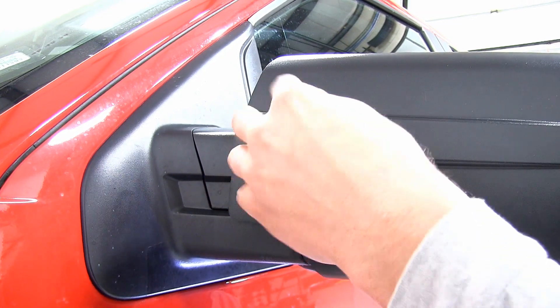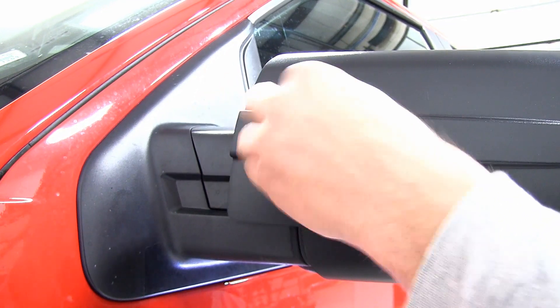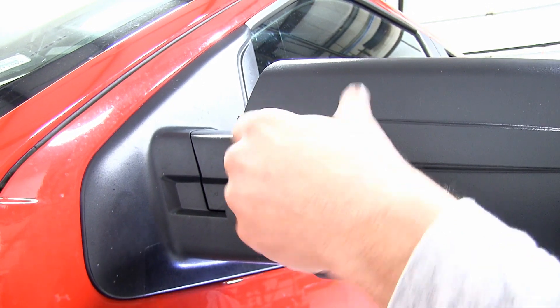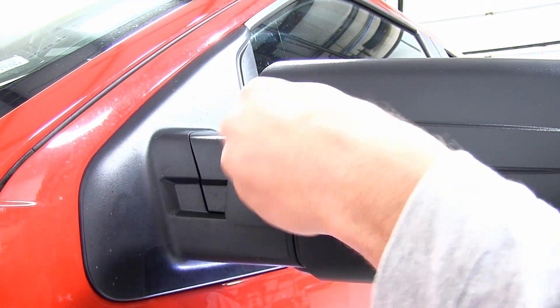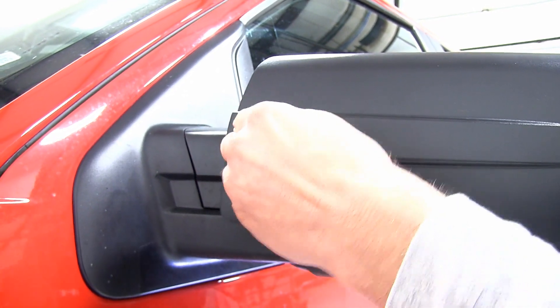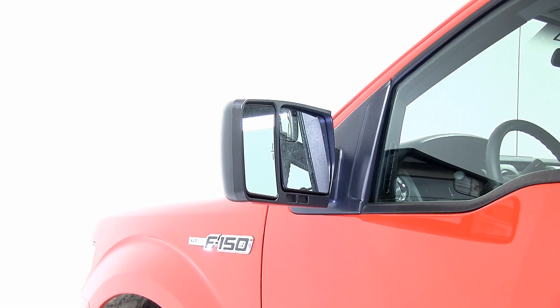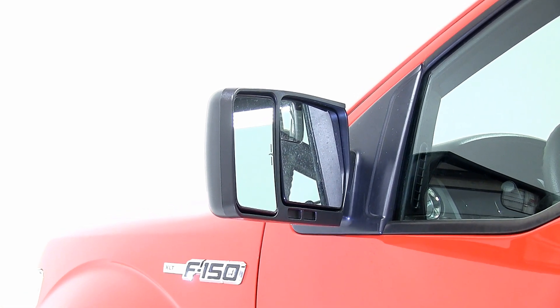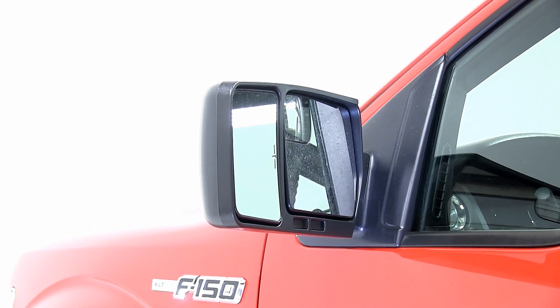With the wing nut tight, our mirror is installed and we're ready to move to the passenger side. The passenger side mirror, part number 11802, will install the same as the driver's side mirror. And that completes our test fit of the CIPA custom tow mirror, part number 11801, on our 2012 Ford F-150.